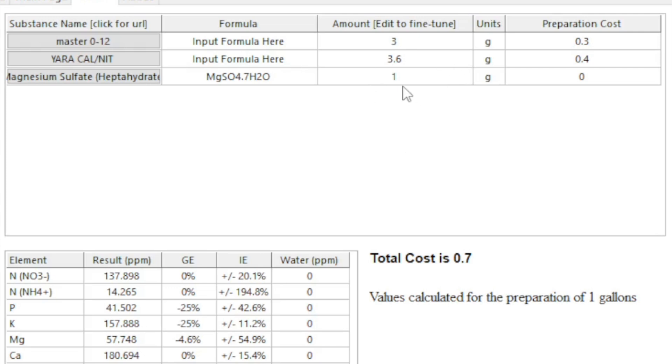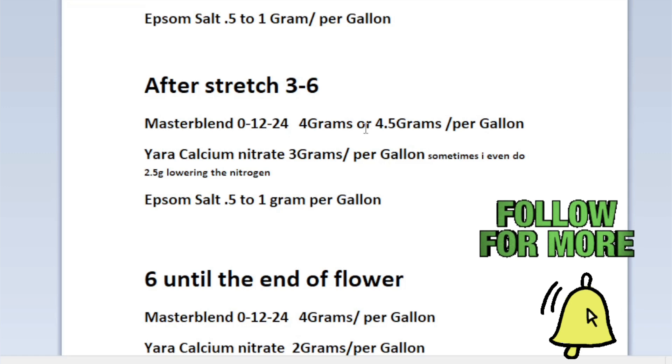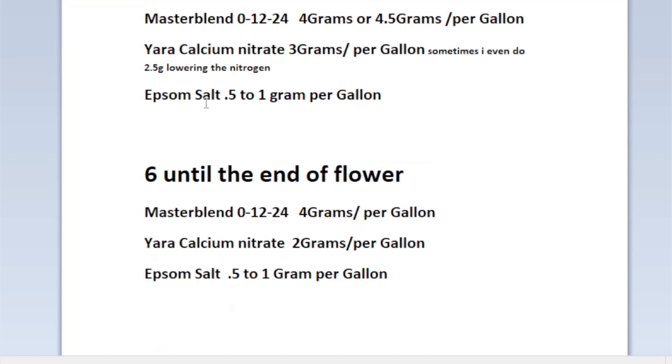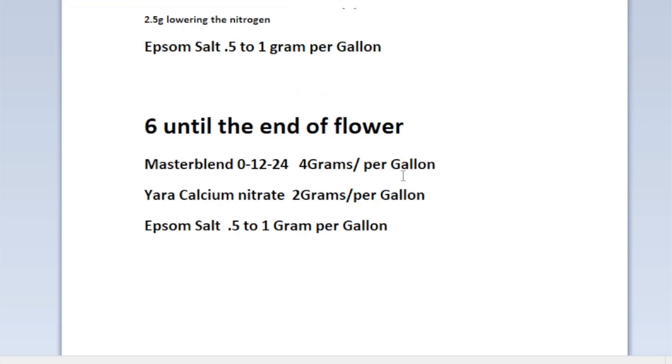Here's a quick summary sheet. Weeks one through three in early flower: Master Blend 4 grams, calcium nitrate 3.5 grams — you could do 3 grams if you want less nitrogen in the stretch. After the stretch: bump Master Blend to 4 to 4.5 grams for that PK boost, calcium nitrate at 3 grams, sometimes dropping to 2.5. Epsom salt stays at 0.5 to 1 gram — I run 0.7 the whole way through. Late in flower: Master Blend 4 grams, calcium nitrate down to 2 grams, Epsom salt 0.5 to 1 gram to get that nitrogen out.